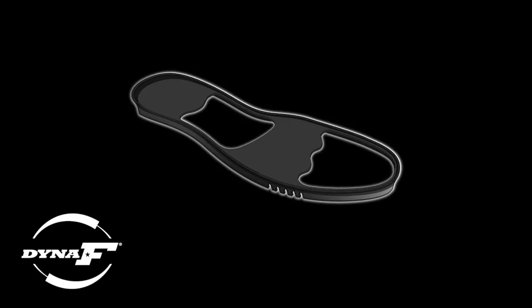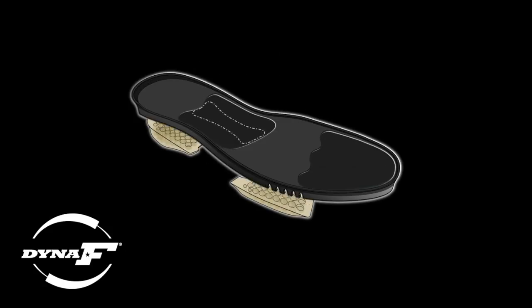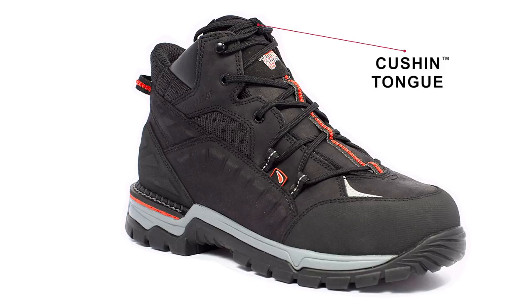All FlexForce styles have a built-in DynaForce technology insole system that absorbs pressure and provides overall support, stability, and comfort for your long days on your feet. A cushioned tongue provides additional padded comfort for your shin.